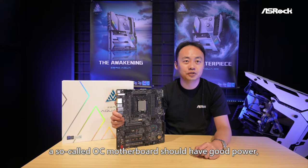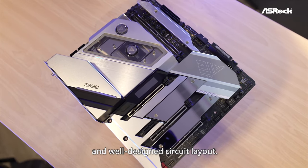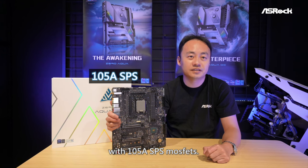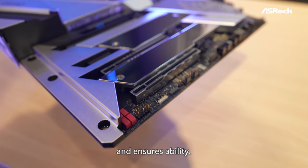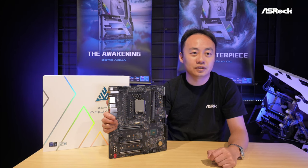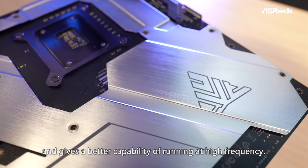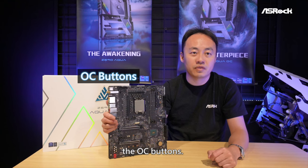A so-called OC motherboard should have good power, great PCB material, and well-designed circuit layout. This Z690 Aqua OC has 20 power phases with 105A SPS MOSFETs. It provides an extremely smooth power to the CPU and ensures stability. It is made of 12 layers of ultra-low-loss material, which reduces signal attenuation from the routing and gives better capability of running at high frequency. It also has a user-friendly design for overclockers — the OC buttons.